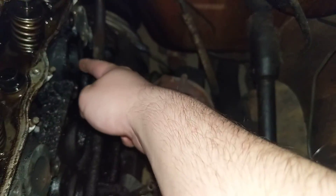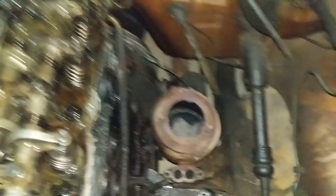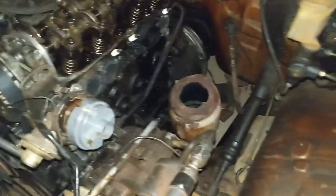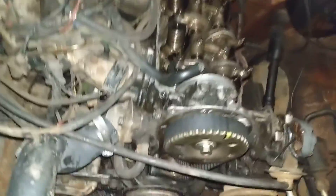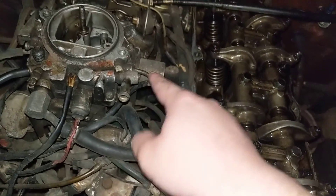We're going to put a new head gasket on with new gaskets for everything. It turns out my exhaust leak was mainly because the exhaust wasn't tightened down at all — none of the bolts were tight, they were all loose. That's probably going to be part of my vacuum leak right there.